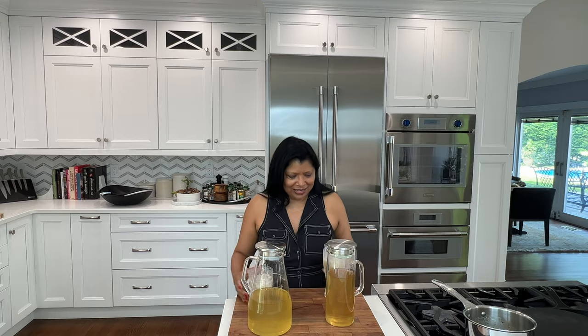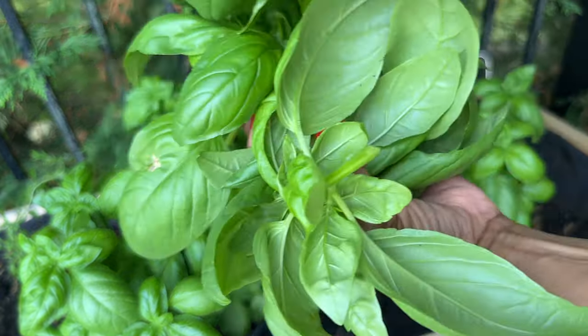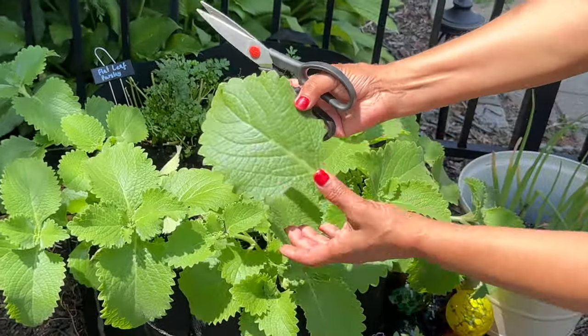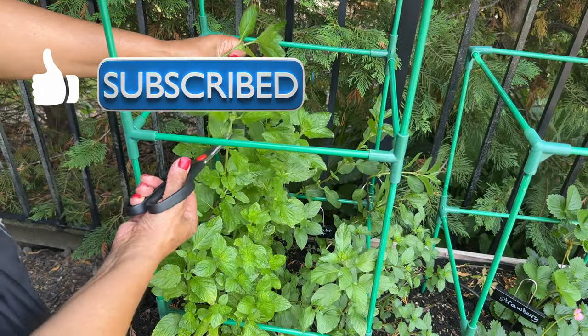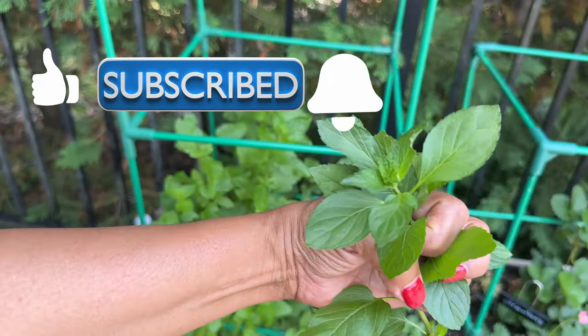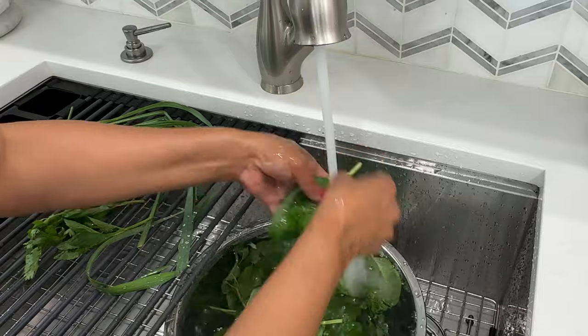Incredibly delicious. Let's get started. Welcome to Juliet Kitchen. My name is Yasmin. Before we get started, if you're new here to the channel, please consider subscribing. Also give the video a thumbs up if you're enjoying it and click the bell for notifications whenever I upload a new video. And of course, welcome back to my returning subscribers.